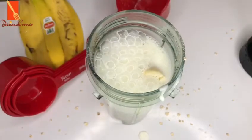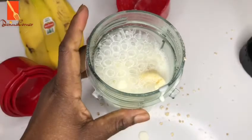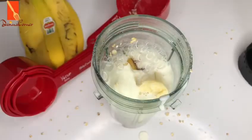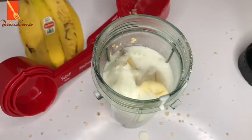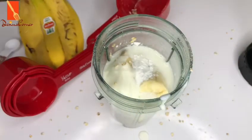Next I'm going to be adding in my baking powder, my maple syrup, and my vanilla extract. That's all you're going to be adding into this, and then you're going to go ahead and blend it.